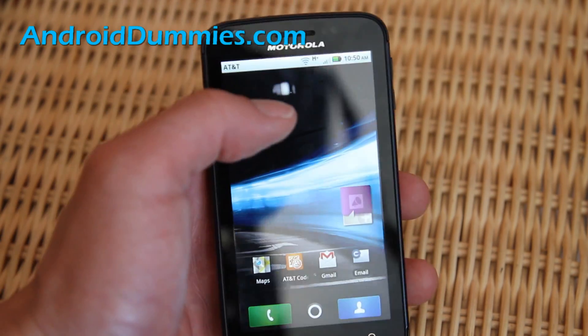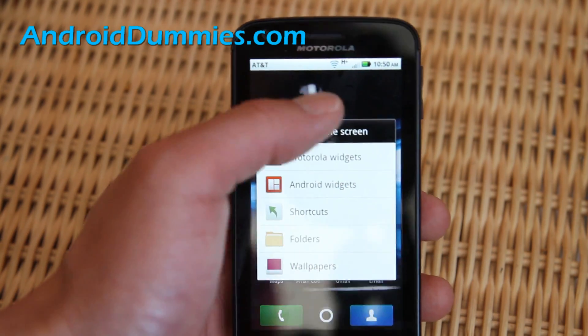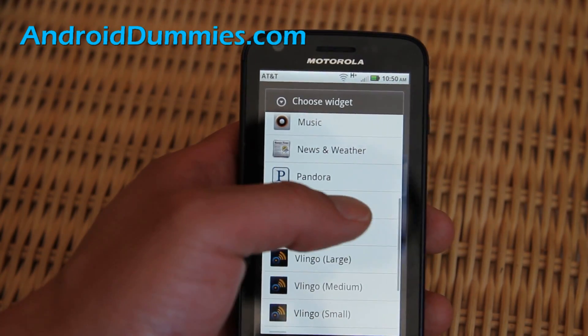To install this widget you need some space up there for about four icons, then do a long press, go to Android widgets, and scroll down and you'll see the power control widget.